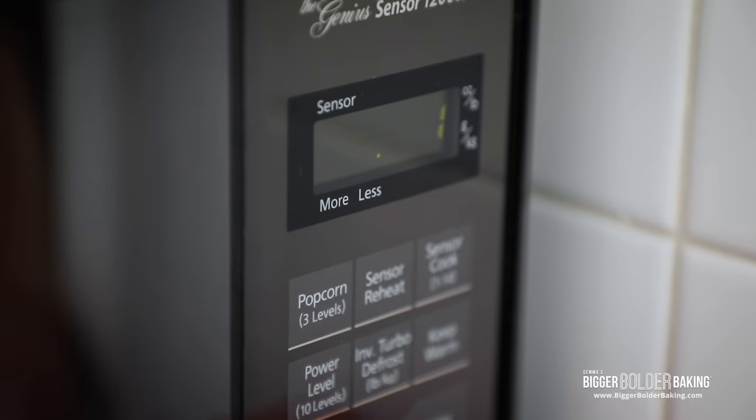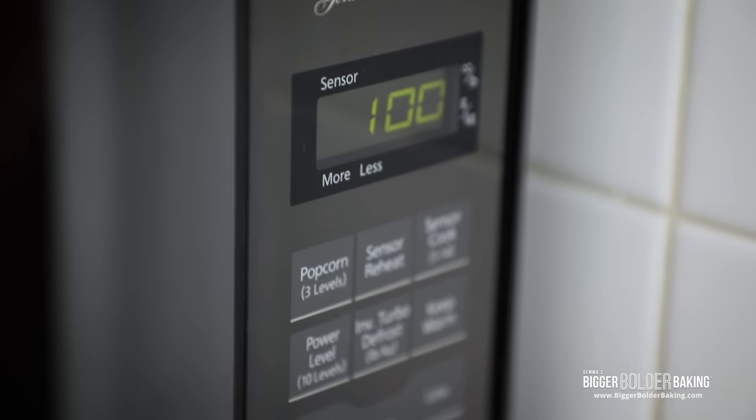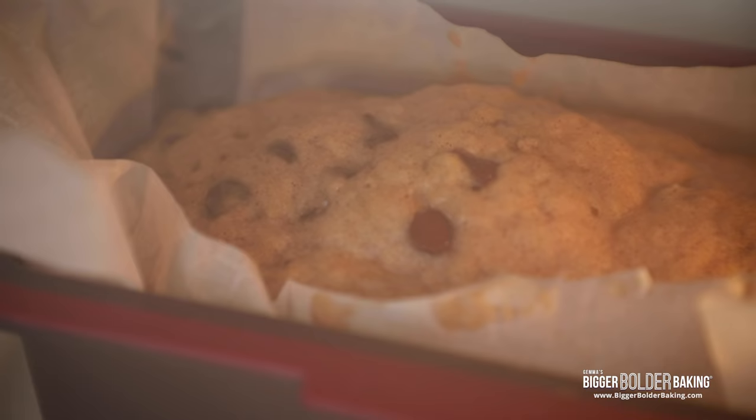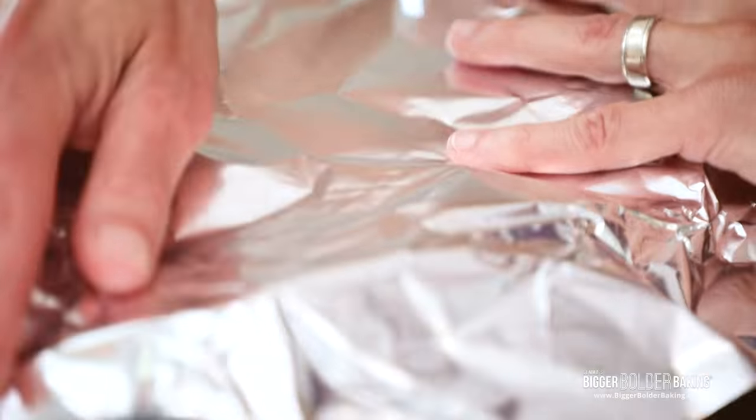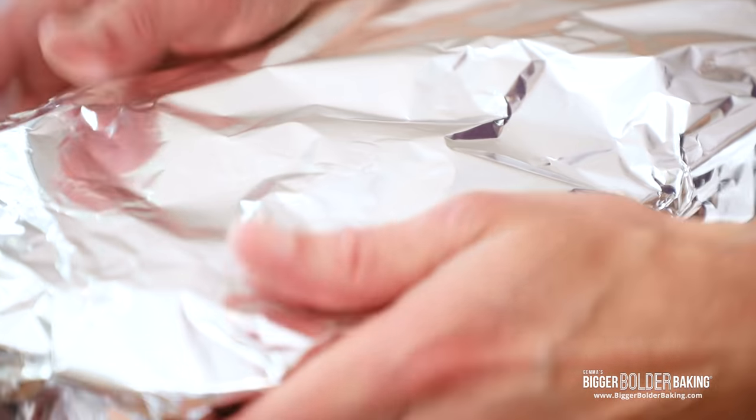Let's add another three minutes and check it again. It's almost there, but still a little wet — so let's add another minute. There we go: nice and firm, looking great. Let's add some tinfoil at the end to give it a little extra steam to make it nice and moist. Now it's time for the comparison — do not go anywhere.